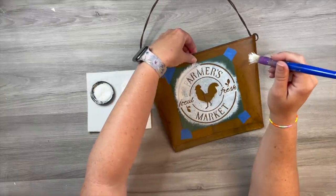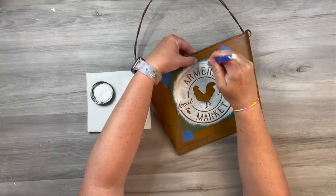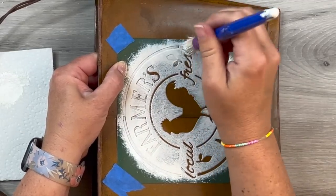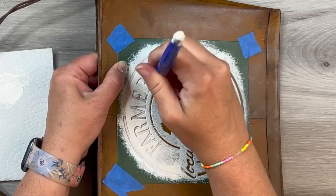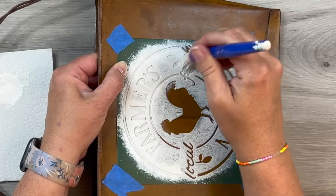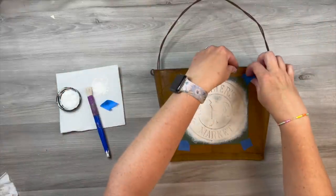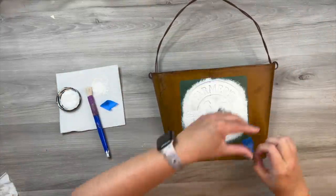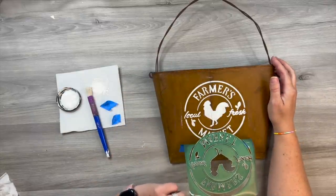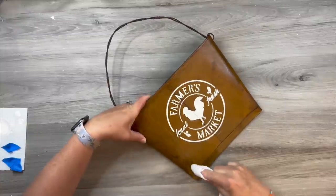I'm just using a stencil brush from Dollar Tree, pouncing up and down with a little bit of swirling — somebody mentioned to me that that works pretty well. You just want to make sure that you don't have a ton of paint on your brush because that's when you get seepage underneath the stencil. I do let it completely dry and do a second coat because I wanted that to be a little bit thicker. When I take this off, I think it looks really good. I'm just making sure there's no places I want to go back, because once you take it off it's really hard to match everything up.